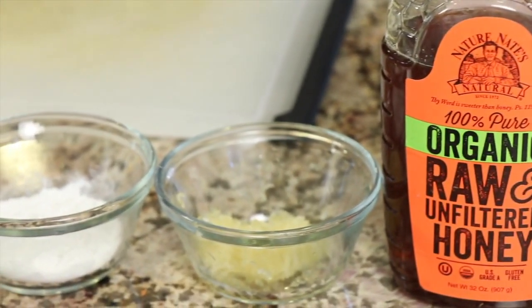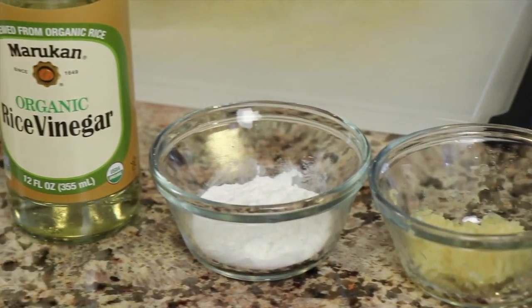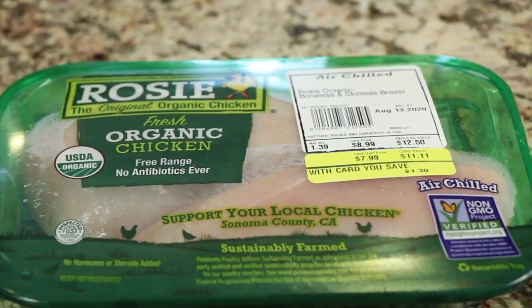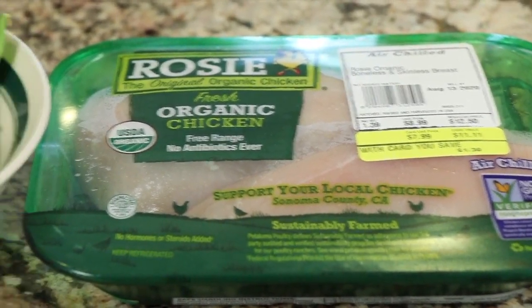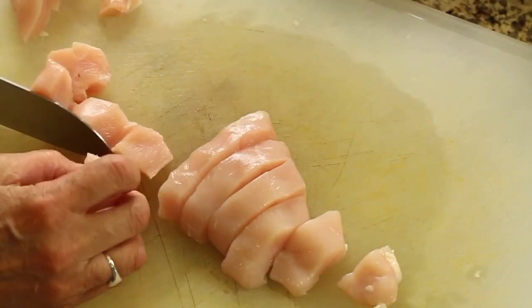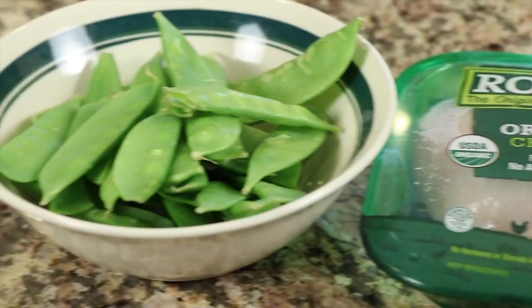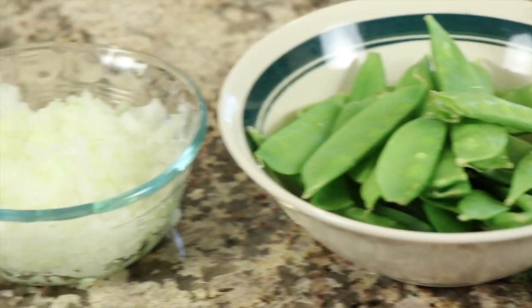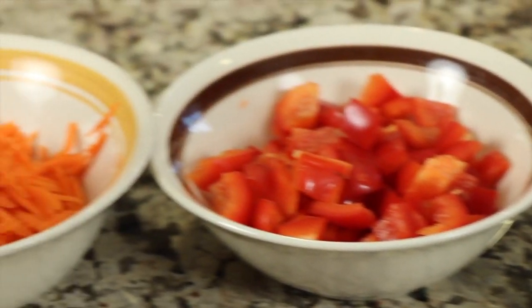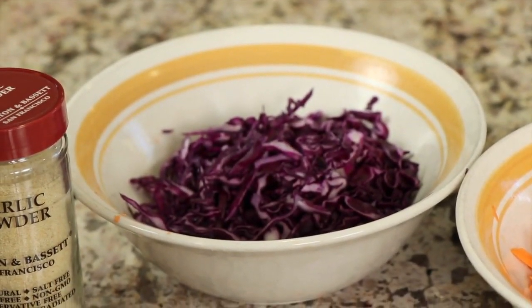I have some fresh minced garlic. We're using some arrowroot to thicken up our sauce just a bit, and we'll use some rice wine vinegar as well. Now for the rest of our ingredients, we have our chicken — I'm using chicken breasts here, just chopped up into bite-sized pieces. My vegetables include the snow peas, some finely diced onion, a red bell pepper that we chopped up, grated carrots, and some very thinly sliced cabbage.